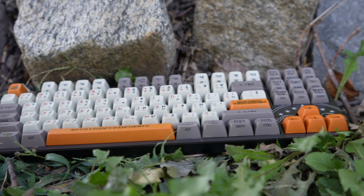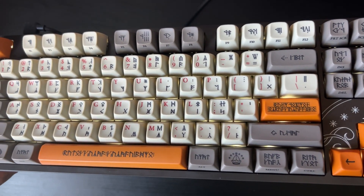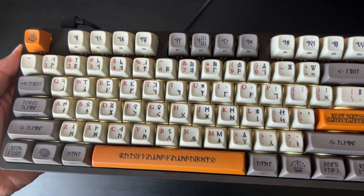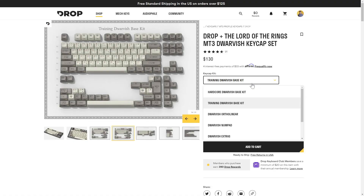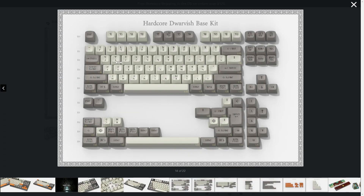Featuring Drop's ENTR keyboard as a base, it comes with custom Dwarvish lettering keycaps with runic symbols on every key. These keycap sets launched last year, but now they've got a keyboard to go with it. The keycap set on now is the training set, but if you don't need traditional lettering, they also have fully Dwarvish keycaps available.